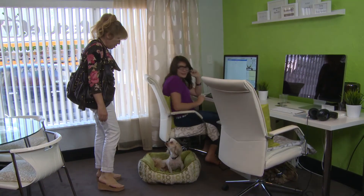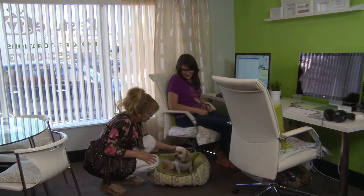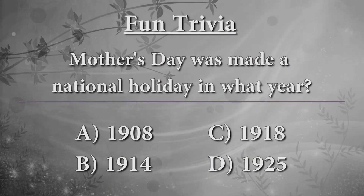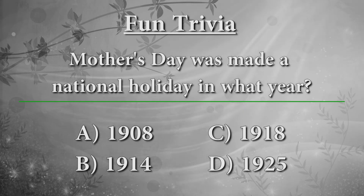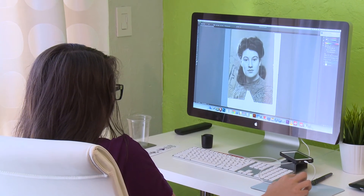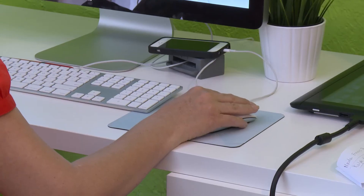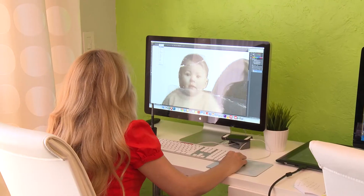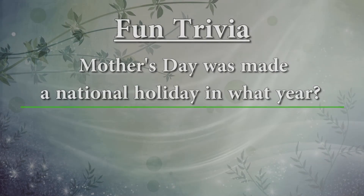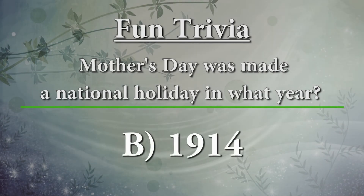What happened with her dress? Who's dress? Candy's dress. She doesn't ever have a dress. Mother's Day was made a national holiday in what year? A, 1908. B, 1914. C, 1918. D, 1925. And the answer is B, 1914.